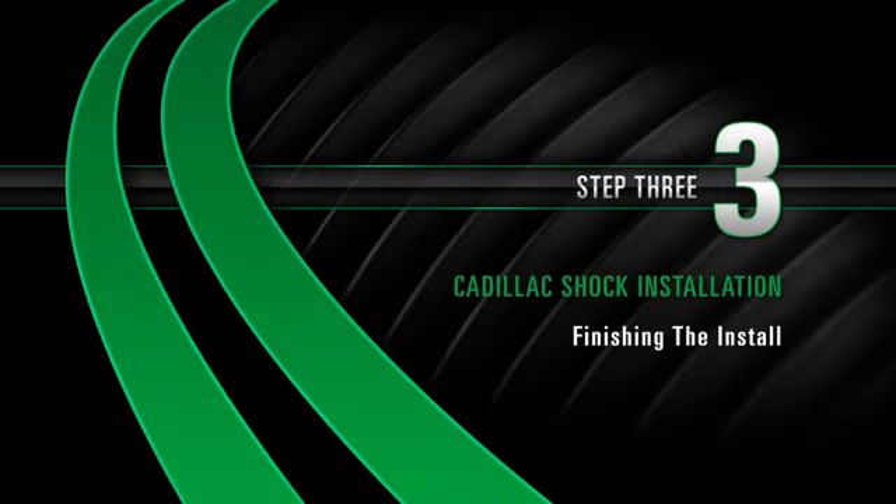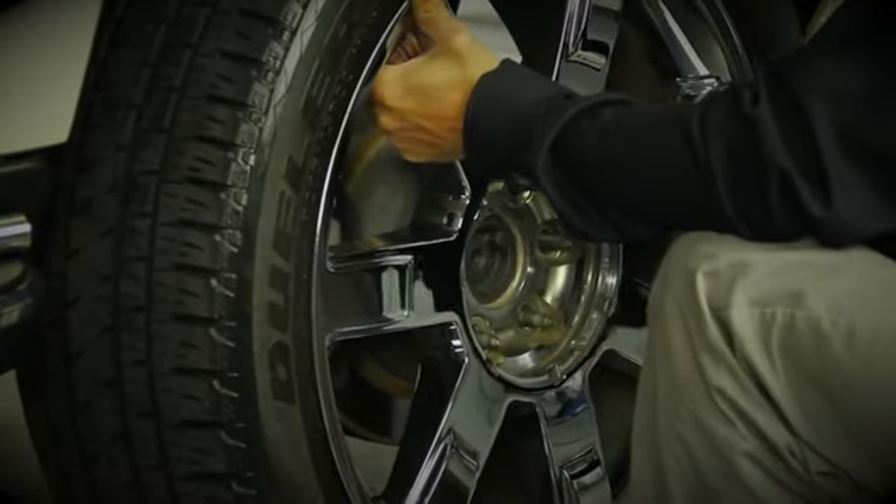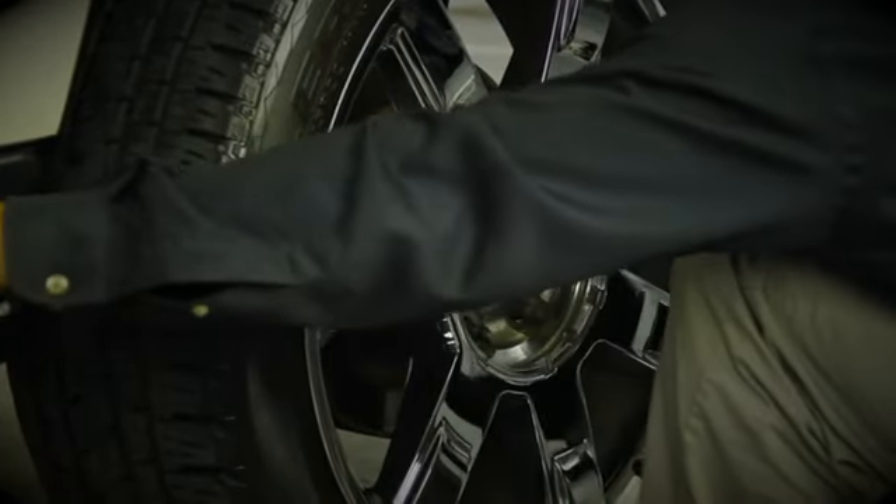Install Step 3: Finishing the install. Install the rear tire and tighten all lug nuts.